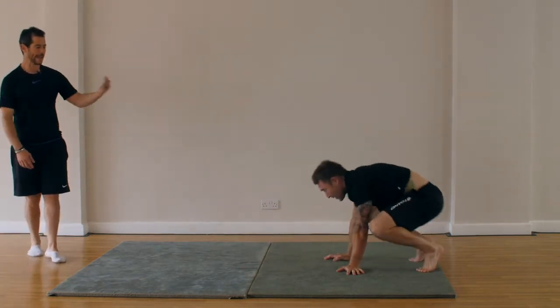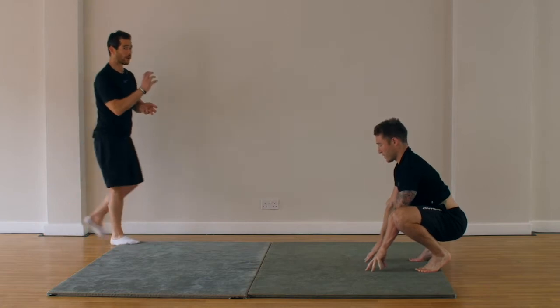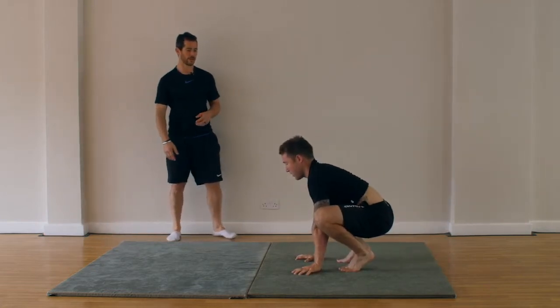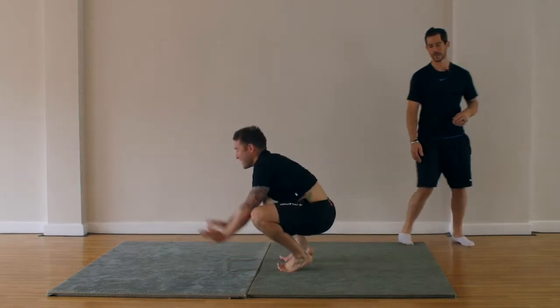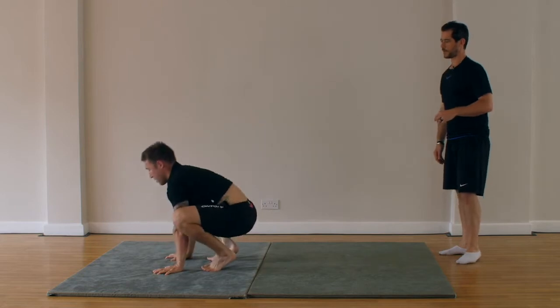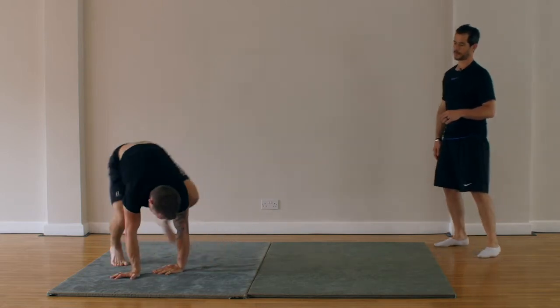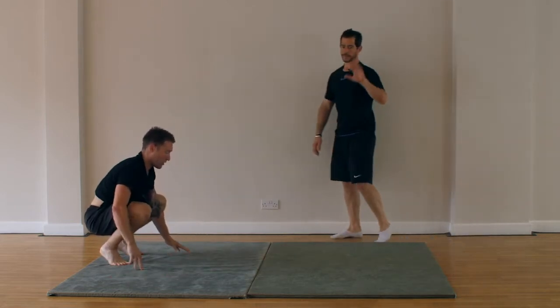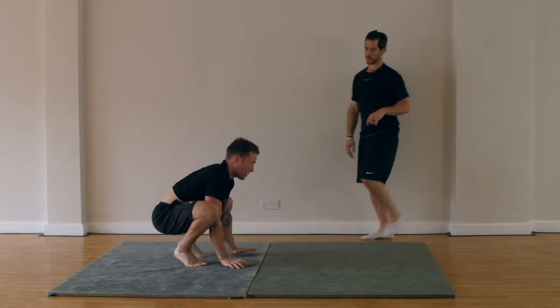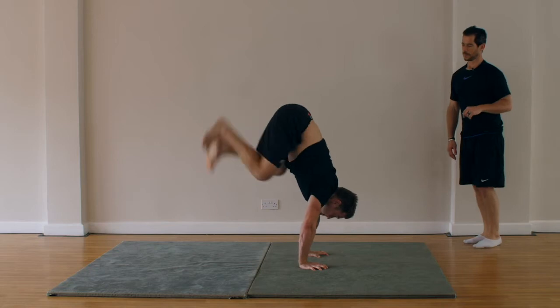So we're going to come here and back — froggers. A little bit more height this time if you can, whatever you feel comfortable doing. One. No rush, in your own time. Three, great. Turn around if you want. Let's do five of these. Four, last one, five.